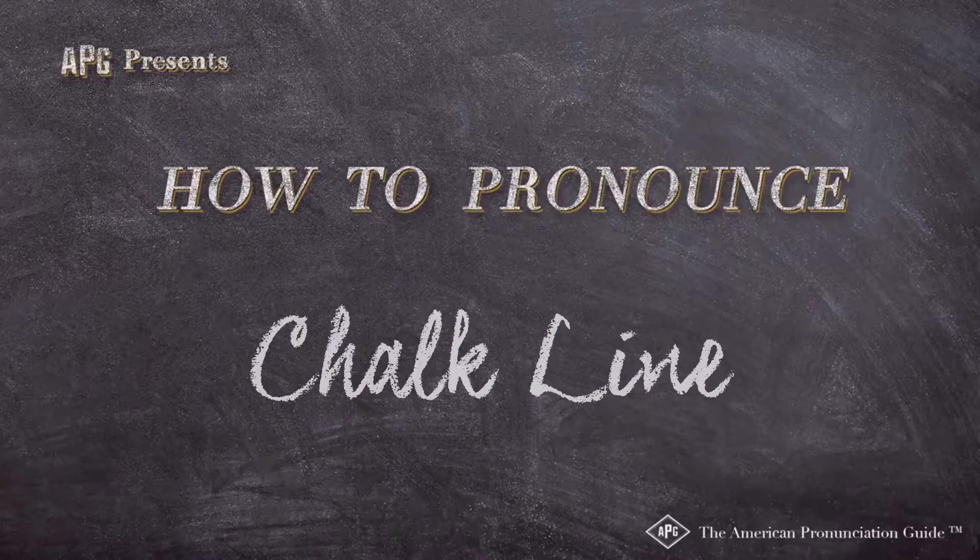The American Pronunciation Guide presents: How to Pronounce Chalk Line.